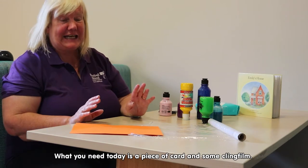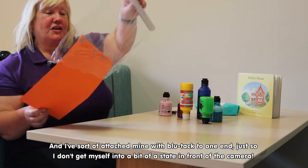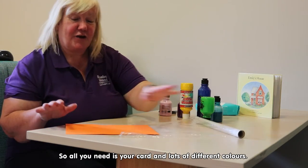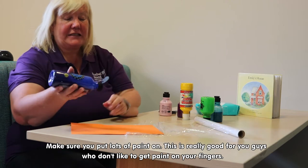So what you need today is a piece of card and some cling film. I've attached mine with some blue tack at one end just so I don't get in a bit of a state in front of the camera. All you need is your card and lots of different colours — make sure you put plenty of paint on it.